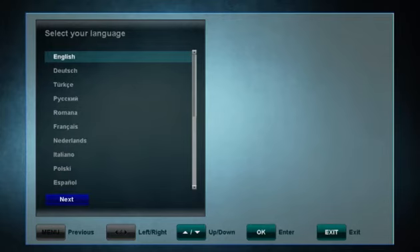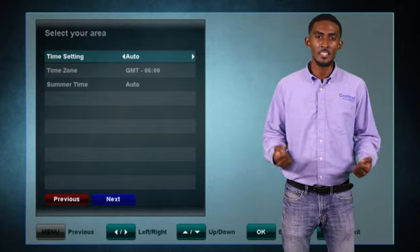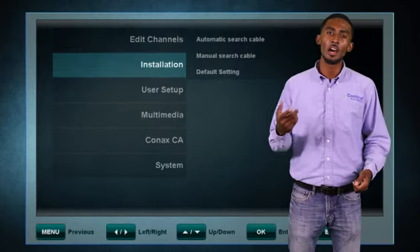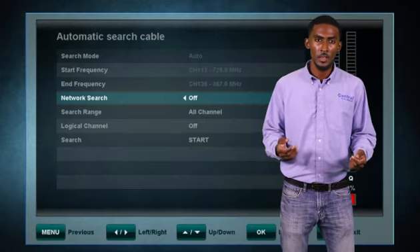The first couple of slides walk you through some basic setup: the language, the time zone, and installation. Under installation, you hit the automatic search and switch the option network search to on, then click start.